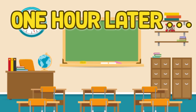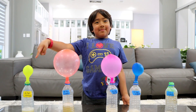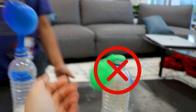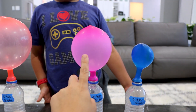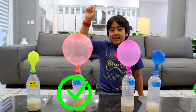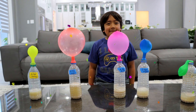One hour later. Hi guys, now we're back. All of the ones with sugar and honey worked. So what did you notice, Ryan? The one without any sugar did not work. The one with one teaspoon of sugar worked a little bit. The one with two teaspoons of sugar is bigger, and the one with three is even bigger. And honey worked too! Yay, so there it is.